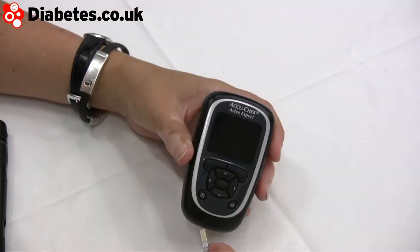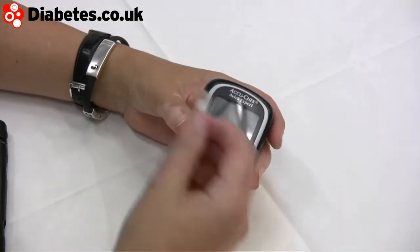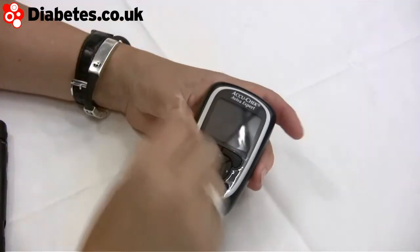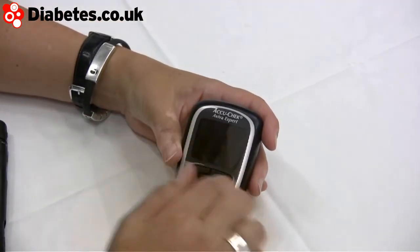You don't need to go to a specialist shop. The strips are easy enough to use — the branded side goes up and the gold bit goes in. If you want to download the data onto a computer, there's an infrared port and you can take it through Smart Pix, which will pull it into your PC so you can do other things with the data. You put the strip in and it lights up and tells you what to do.